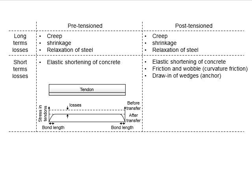The losses generated in the tendon for pre-tensioned and post-tensioned members also differ slightly. The long-term losses are similar. However, for the short-term losses, there are additional losses in post-tensioned members. Friction and wobble losses arise from friction between the duct and the tendon due to curvature. The draw-in of wedges refers to the small movement of the anchor, which causes stresses in the tendon to reduce.